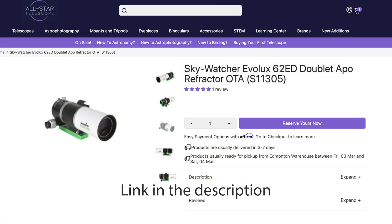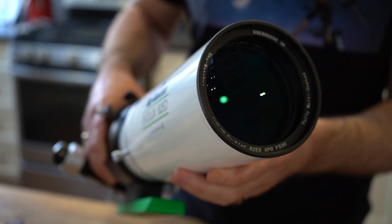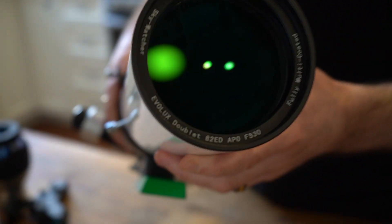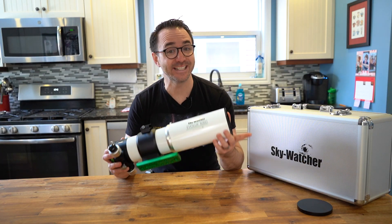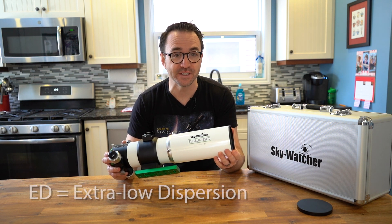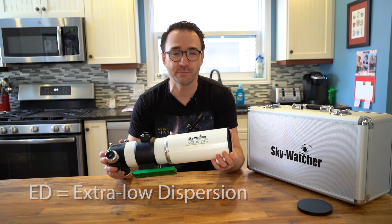Note that this telescope also comes in a 62-millimeter version for even wider fields of view. The lenses are all multi-coated with anti-reflective coatings and are made from ED glass — extra low dispersion — which is another way that premium telescopes reduce chromatic aberration for superior views.